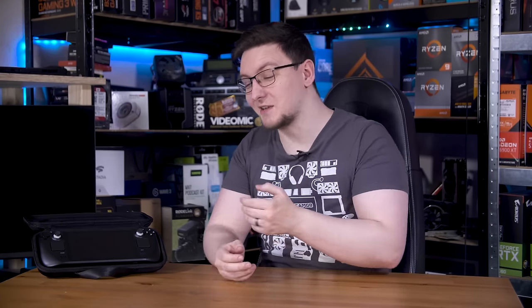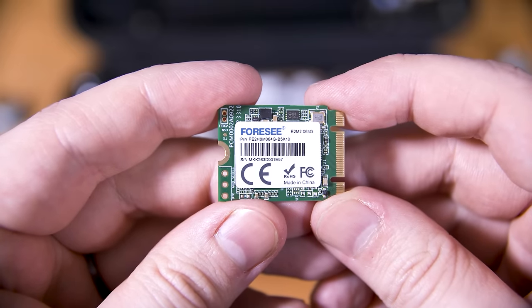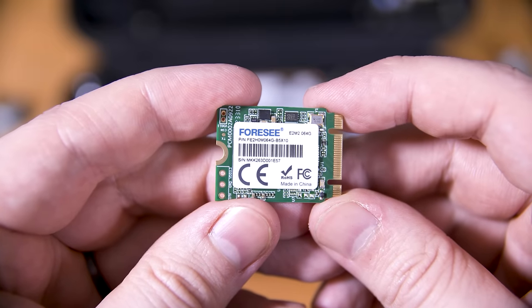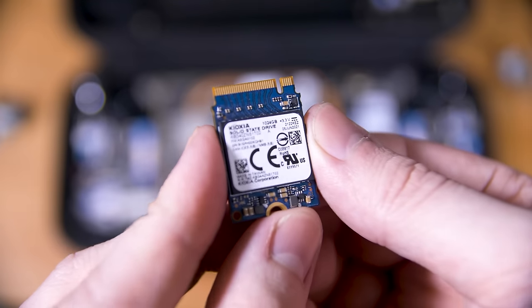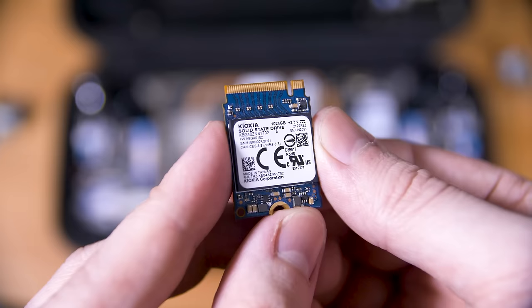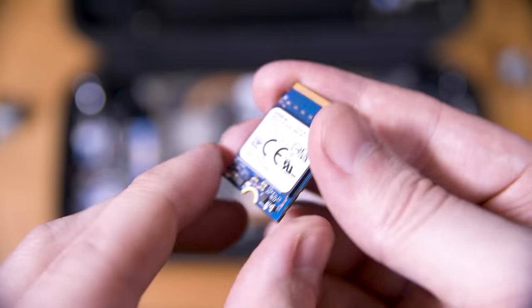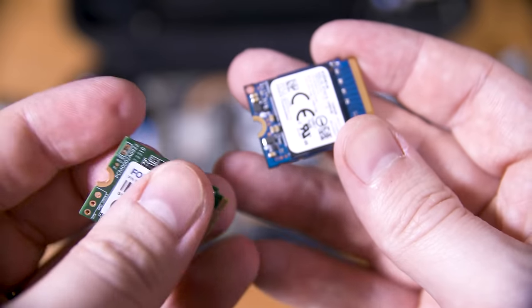I bought this shiny new 64GB Steam Deck and I'm going to fix everything that's wrong with it. The most obvious part is the storage — the 64GB of eMMC that comes in this is far too small and slow to be a good experience. So seeing as I already have one of these Kioxia BG4 1TB single-chip 2230 M.2 SSDs around, I'll be installing this straight in before I've even booted the deck.